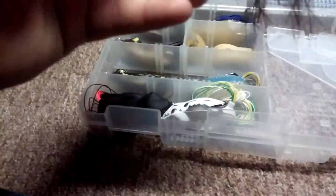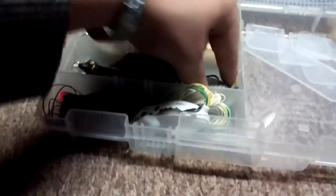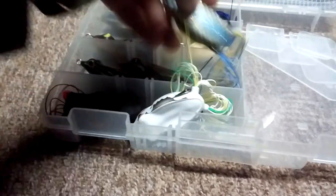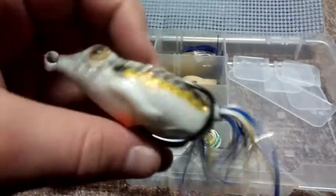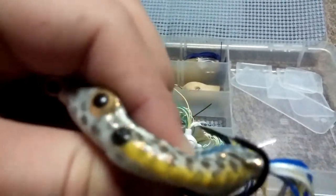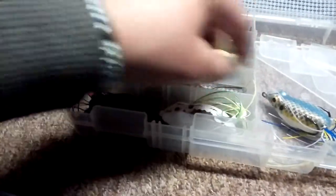Now I'm going to get into the new frogs. KVD Sexy Frog - a lot softer than that other one. And here's my favorite KVD Sexy Frog that my sister bought me for Christmas - a killer color, I love it. This one looks like it'll have a good hookup, definitely have to throw this this year. Hopefully catch something big on something my sister bought me - that'd be pretty cool.